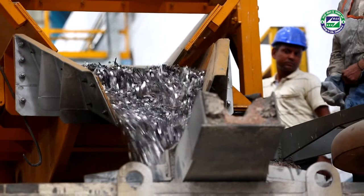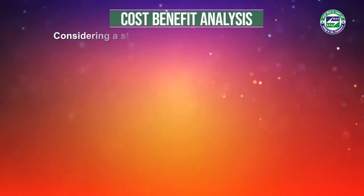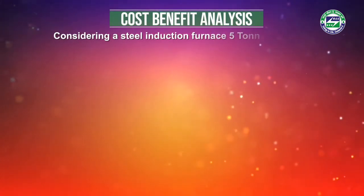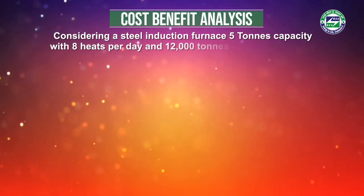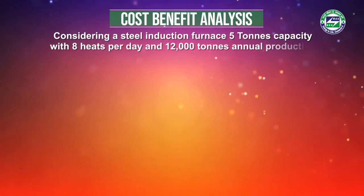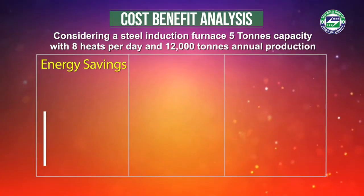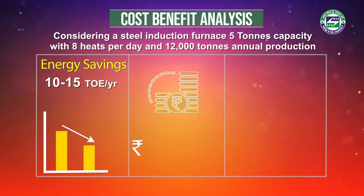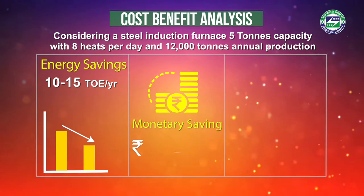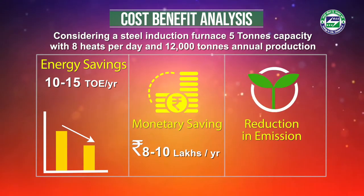To understand the cost-benefit analysis for the technology, let us consider a steel induction furnace unit of 5 tons capacity with 8 heats per day. The annual production for the unit is 12,000 tons. Installation of an energy-efficient ladle preheating system leads to a saving of 10 to 15 tons of oil equivalent of energy, implying a monetary saving of rupees 8 to 10 lakhs per year.